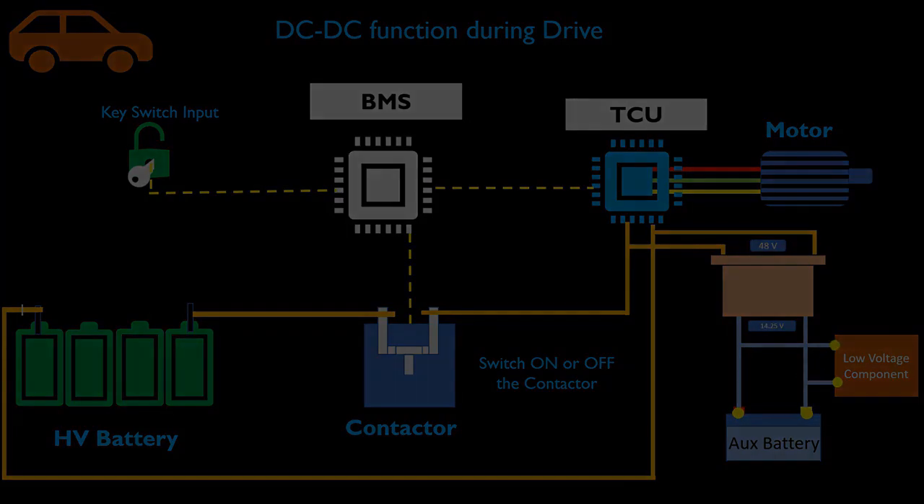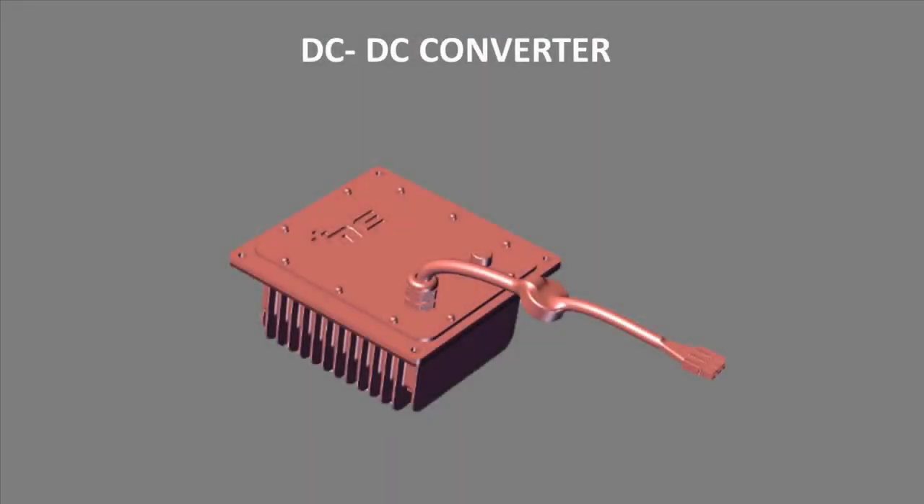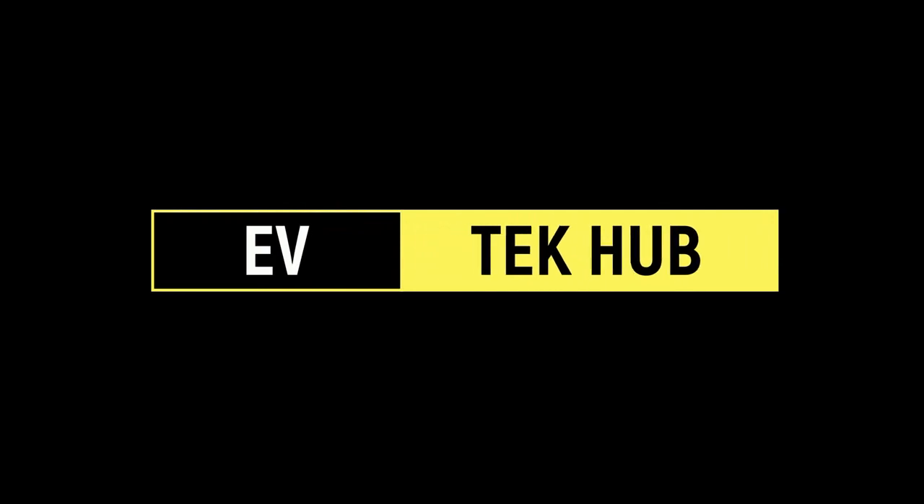So with this we have come to the end of this video and hope you got a brief understanding of the DC-DC converter's working and its functionality. Thank you.